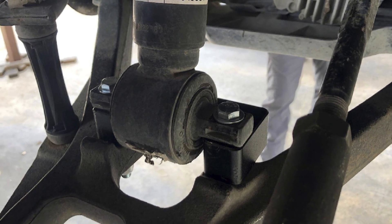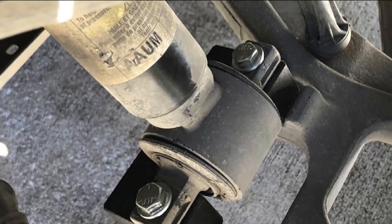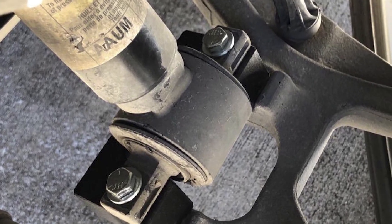Compatible with Chevrolet and GM pickup trucks made between 2007 and 2019, this leveling kit will work with many popular truck models.